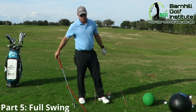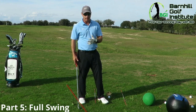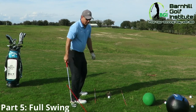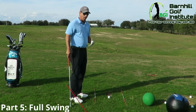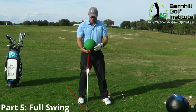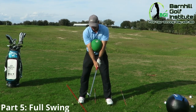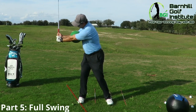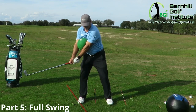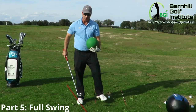Another thing — I just had a lesson with someone earlier and they were very disconnected on the takeaway. That's a very common problem with amateurs — a big problem. That's where a ball like this comes in handy. Put it in here and do little swings. Go back, feel your wrist hinge — it's going to keep you short back, but more importantly it's going to keep you connected. When you come through, to keep that ball in there everything has to go together.